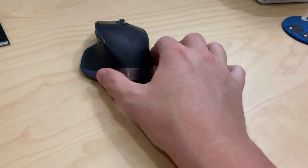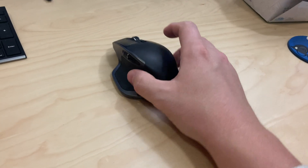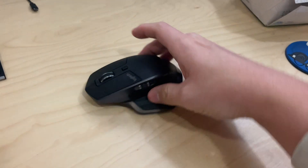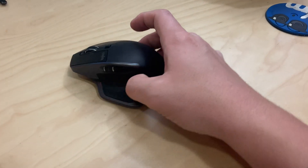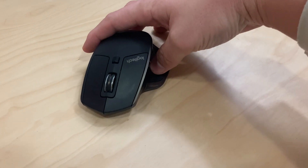I needed a new mouse for my desktop and gaming situation, and this one has not disappointed at all. It's got six programmable buttons that I haven't quite used all of them.